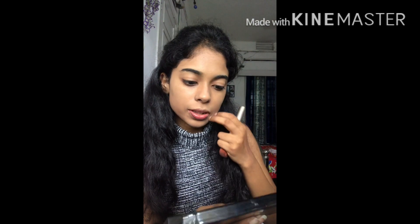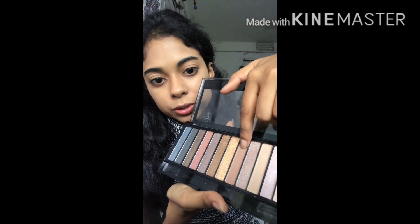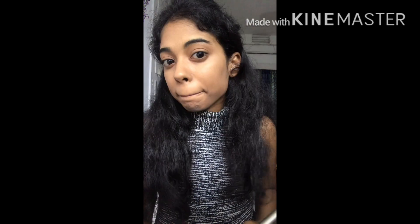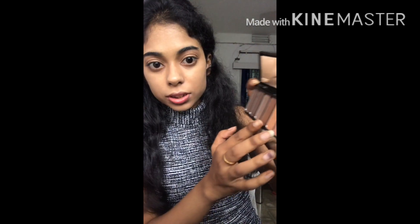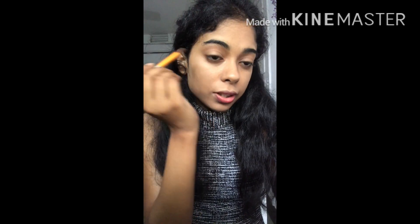For eyeshadow I'll be using the Makeup Revolution Redemption Palette — Iconic One. I'll be using this brown shade as a transition for my eyes. I don't have a lot of brushes so I'll be using this one. I don't know if it's showing on camera — it's a very light shade, you have to build it up. Next I'll be applying a deeper brown color from an e.l.f. palette using a round brush in the outer corner in a V form.